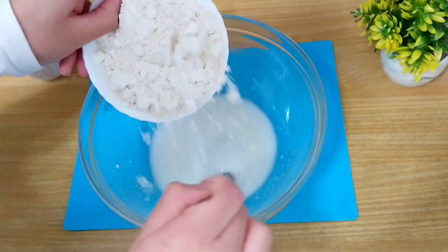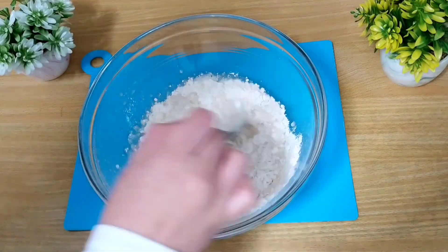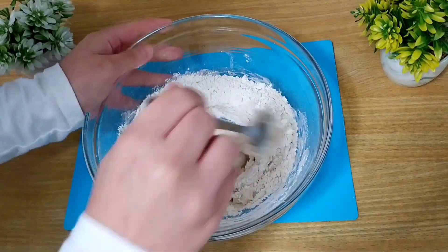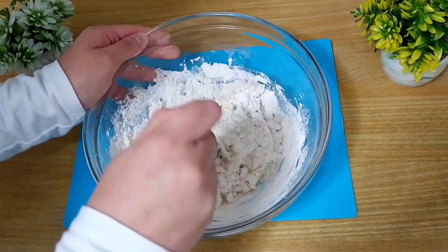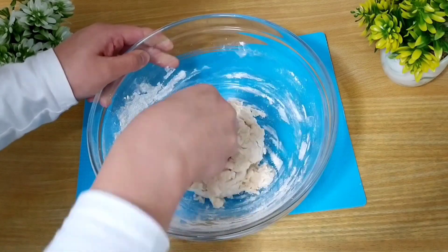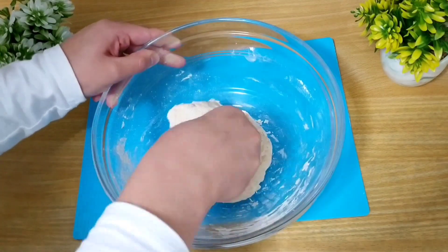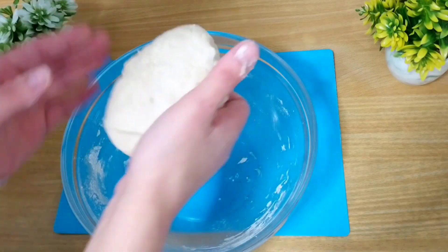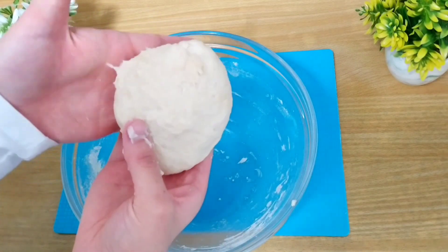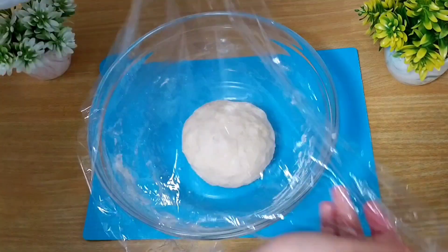Vamos a ir incorporando ahora la harina poco a poco. Tenemos que conseguir una masa blandita y un poco pegajosa. No hace falta amasarla demasiado. Cuando ya la tengamos lista, ya veis que nos ha quedado blandita y algo pegajosa. Ahora vamos a colocarla en el bol, vamos a taparla con papel film y la vamos a dejar reposar unos 15 minutos.